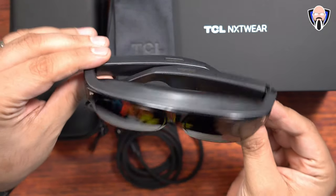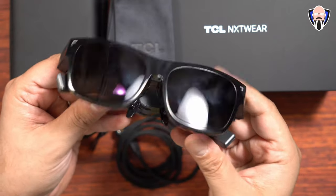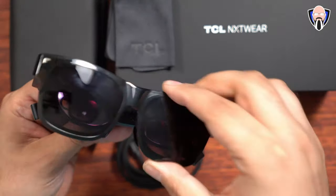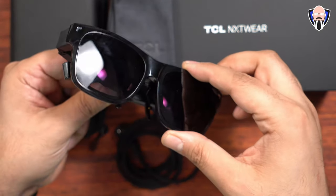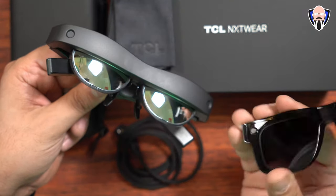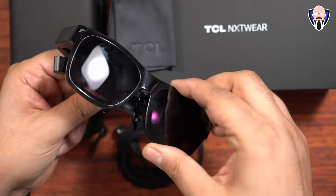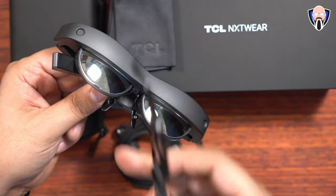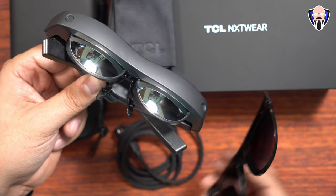Next we're talking about the NextWear SXR glasses — we'll call them the NextWear S. The glasses themselves feature a removable magnetic clamp, a magnetic front-facing cover. From what I understand, they should be making additional designs coming soon. The difference between the two configurations is: if you want a more personal experience, you put the cover on; if you want a see-through experience so you can still see things around you, take it off and use them normally.